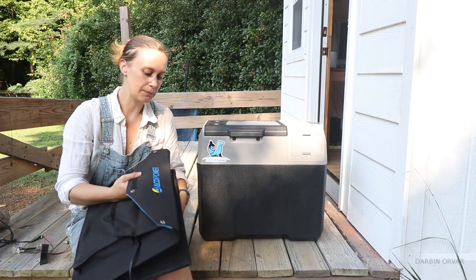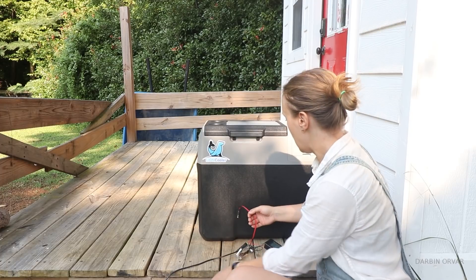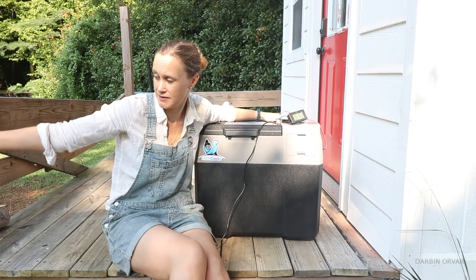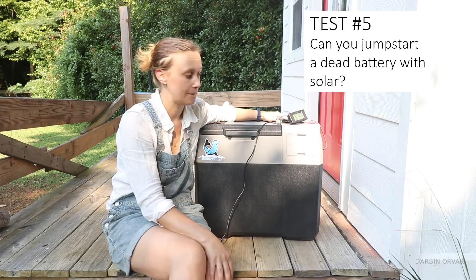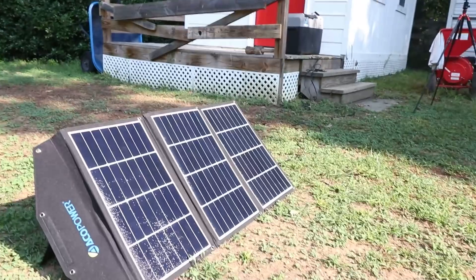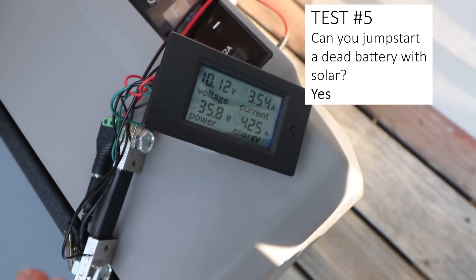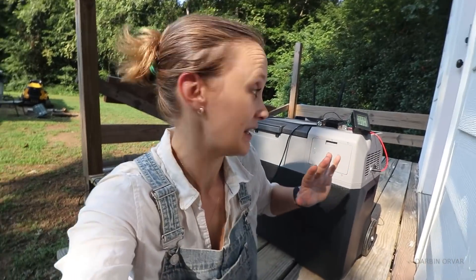I'm going to start charging this up using the solar panel — this is an Eco Power solar panel, 90 watts. It comes with MC4 connectors and plugs right into the battery. I have a shunt to see how much power we're getting — currently 20 volts. The question is: can you jump-start the battery from completely dead using only solar, or do I need to plug it in? After setting up the panels, there's no wattage at first, then it climbs to 30, 37 watts — and now it's on. About five minutes of solar charging got this thing started.